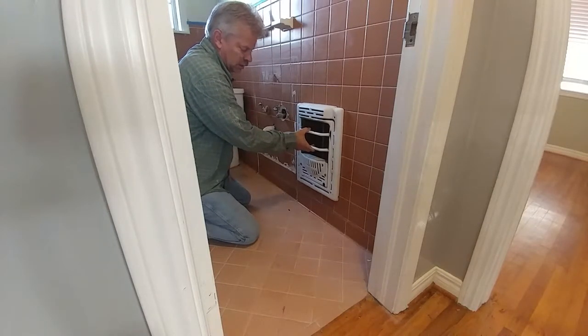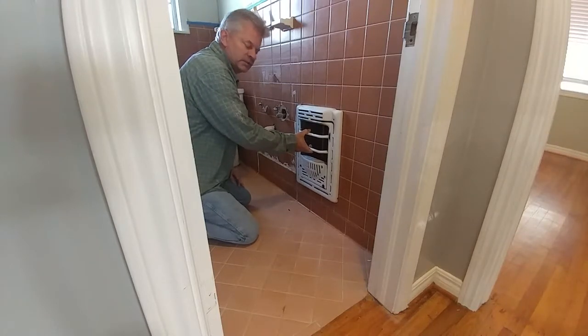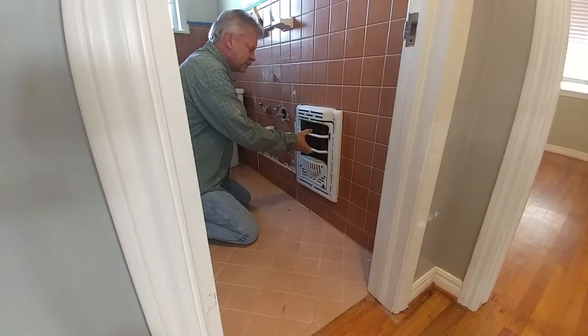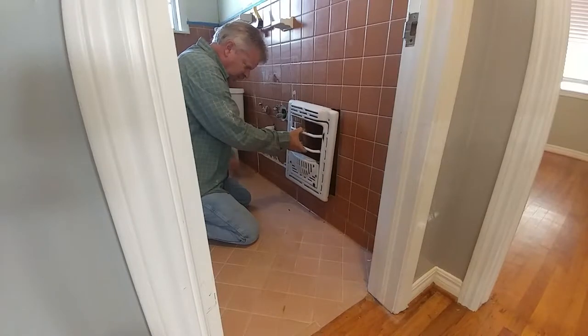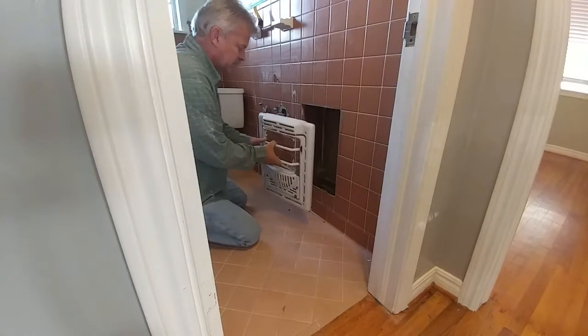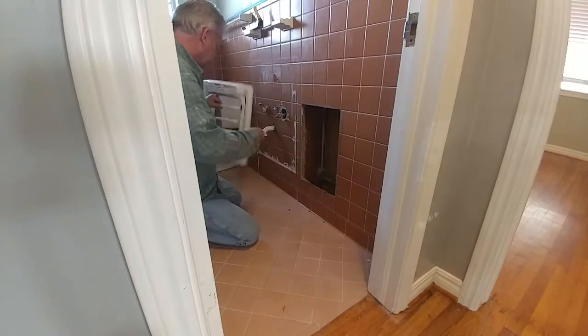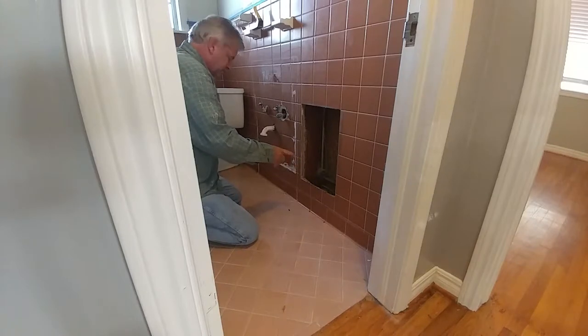By today's standards they're just not safe to have in your house with an open flame and all. A lot of people have asked me what you can do with this space, and what I've usually done on several occasions is take the heater out. Of course you want to be really careful if you do it yourself.